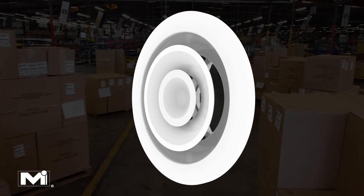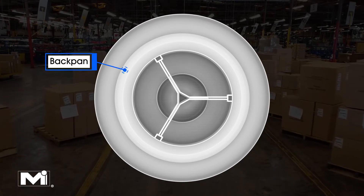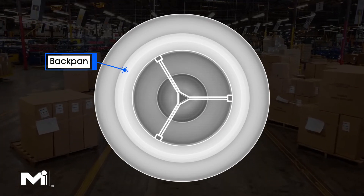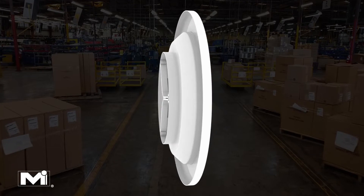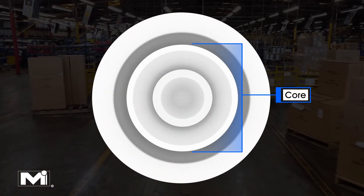The main components of the 3100 consist of the back pant and the core. The back pant is the large piece of metal which is used as the base of the product. The core is then mounted into the back pant to form the final product.